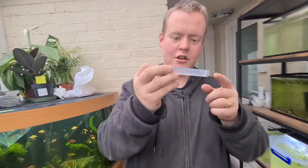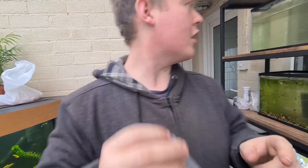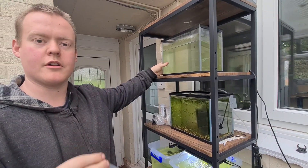We have 10 axolotl eggs and they're absolutely beautiful. What I've done is set up a bare bottom tank, because ideally you don't want to keep these guys with gravel, from what I've read online.